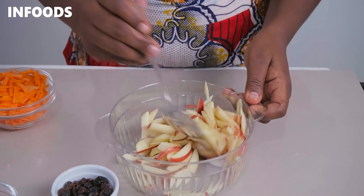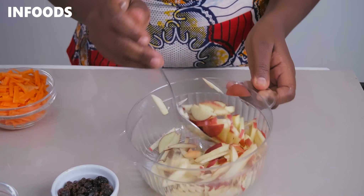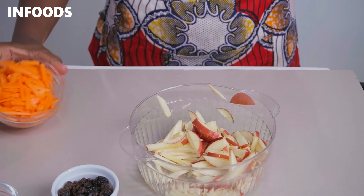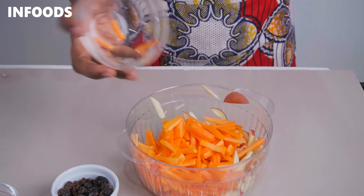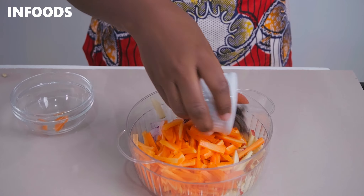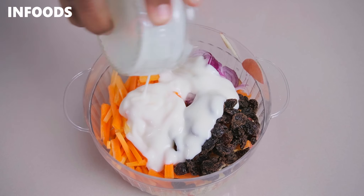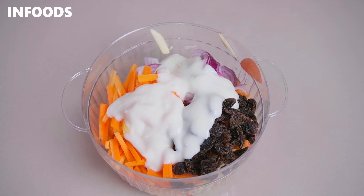Toss the apples together with the lemon juice, then add in the rest of the ingredients: carrots for some color and crunch, onions for a very nice taste, and raisins which are going to add sweetness. Apples and raisins are both sweet so they'll add a very nice sweetness. The lemon also adds a nice tartness, and yogurt is going to add creaminess — for this recipe I'm using vanilla yogurt.